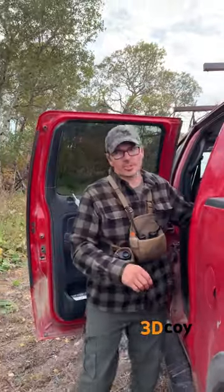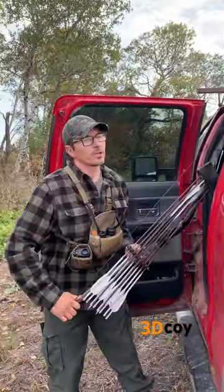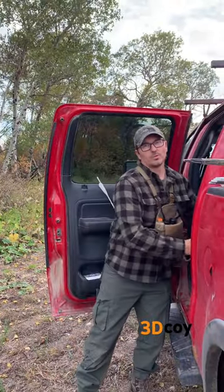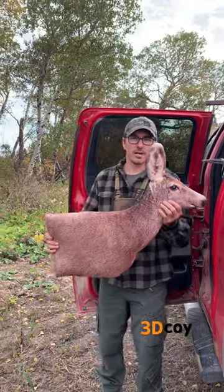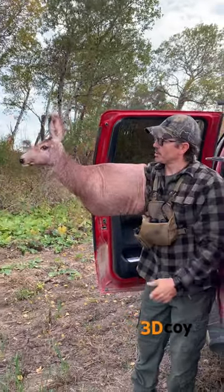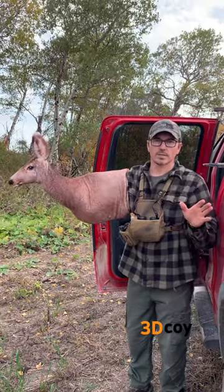Alright guys, short little video for you today just introducing a new product we've been working on for a couple years now — it's finally ready. Decoys. We're making decoys. This is our mule deer. You put your arm in it, you can articulate the head. There are no other decoys like this on the market.